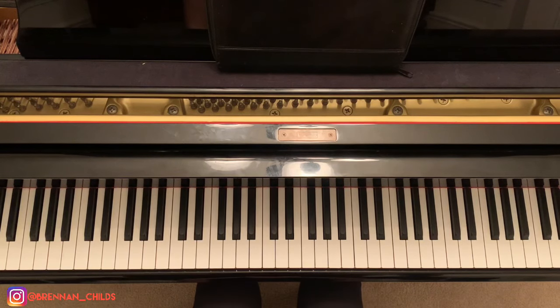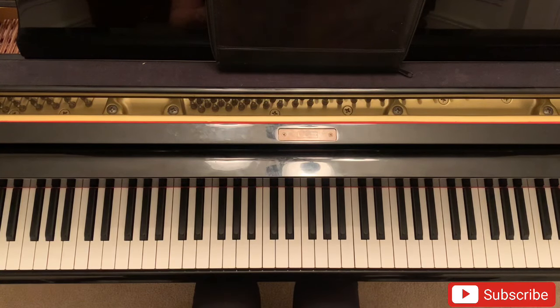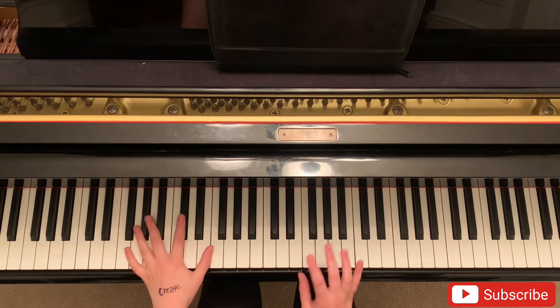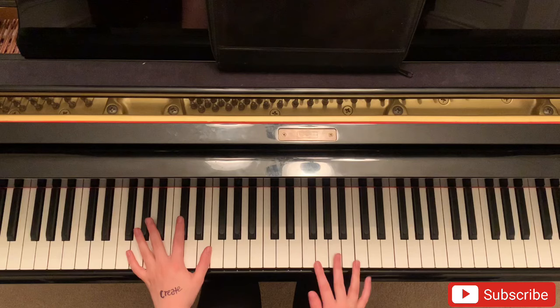What's up guys? Brandon here. So I'm gonna do a tutorial for the song I'm So Tired by Fugazi. Shout out to Brandon for requesting this. So we're gonna get into the left hand first and then the right hand melody which he sings.